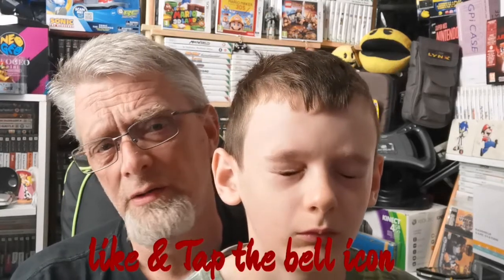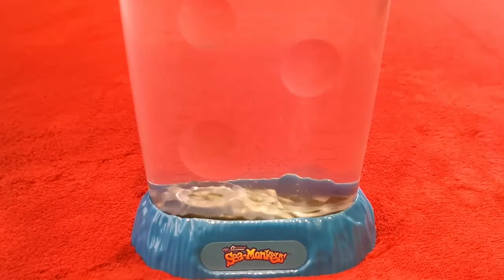So yes guys, please join us as we take another look at the fantastic sea monkeys that Harold Von Braunhut brought to the world back in 1957. That's a long time ago! Imagine how many sea monkey kits have been sold in all that time — billions of them! Right, okay then guys, the next scene will be the sea monkeys. Here we go guys with a quick update on the old sea monkeys, eh Oliver?